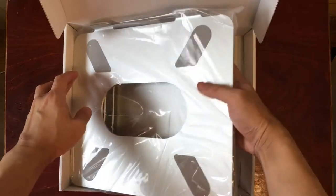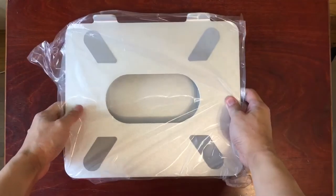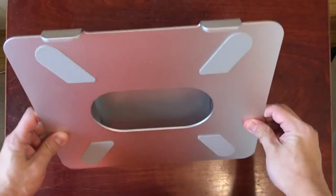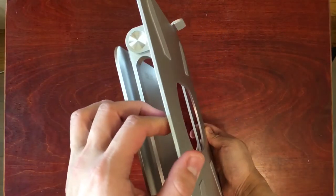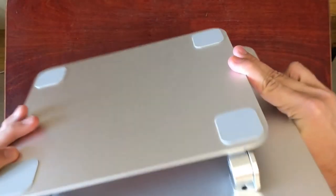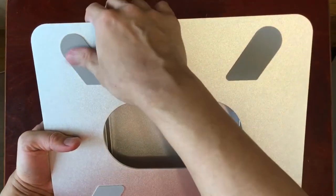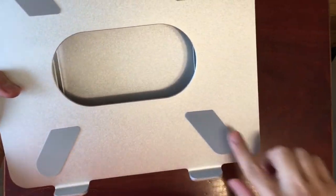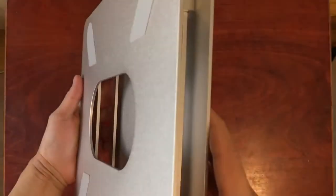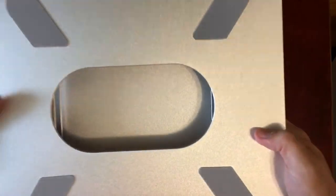Now let's take a look at the actual product itself — that's the laptop stand and there's nothing else in the box. Taking it out of the plastic bag, it has a bit of weight to it, which is nice because you don't want a flimsy stand that flies around when you put a laptop on it. The anti-skid pads look like nice rubber material to prevent scratching and sliding. There's a big hole in the middle for heat dissipation, and the aluminum design is quite sturdy and also helps dissipate heat.